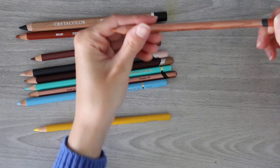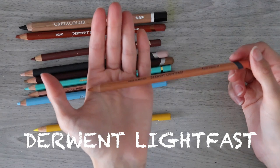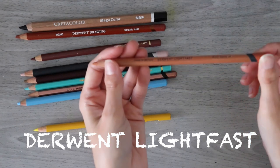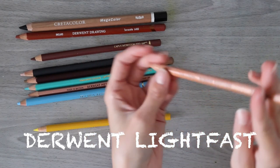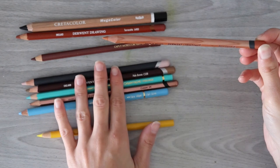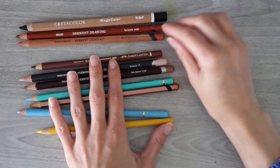Next we've got the Derwent Lightfast pencil, and I am a sucker for wood casing. The cedar wood is so gorgeous — I love it. The printing is a little small when you look at the color here — Burnt Sienna — and if you'd like to see my Burnt Sienna investigative video, I'm going to link that one down below. But it's got closed casing like all of the Derwent pencils, and because it's so beautiful and cedar wood, I have to put it above the others. I might even put it above the Faber-Castell because I love the cedar wood so much.